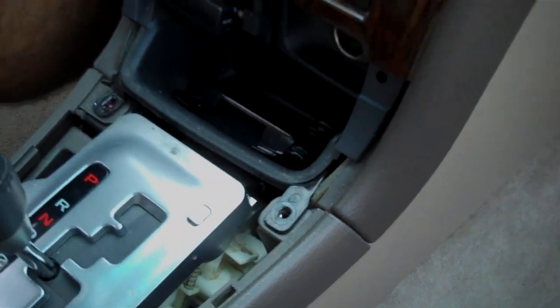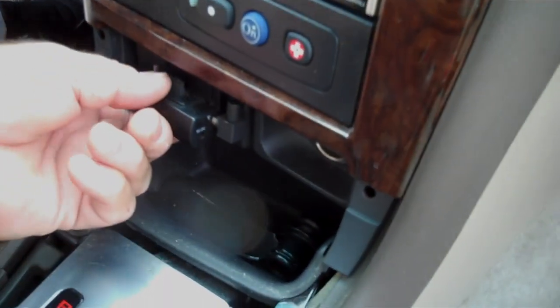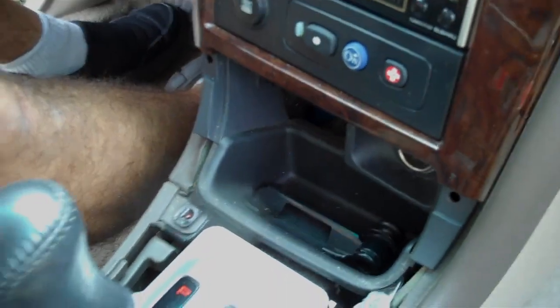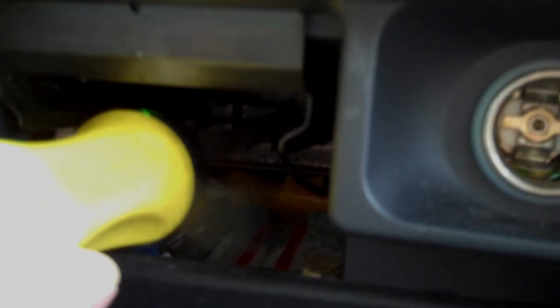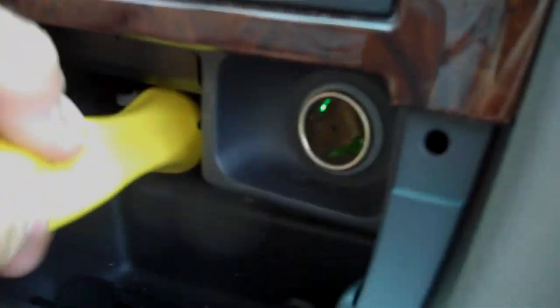We have a third screw at the back of the ashtray assembly. We're going to remove the ashtray — it has a little gadget that's been added, but we're going to push the tab down, unlock it, and remove the ashtray. There's one Phillips screw way at the very back that goes straight back. This is the one that holds the bottom plate in place along with the two front screws removed earlier.